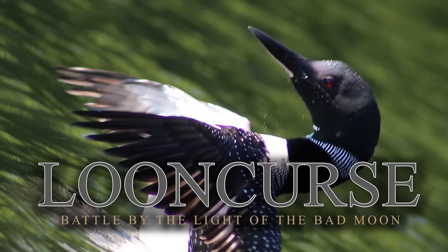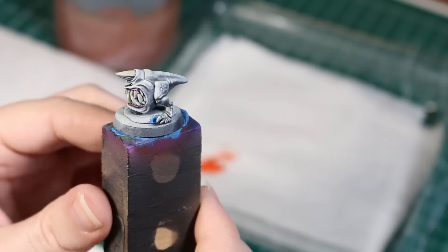Today I'm using a squig from a squig herder set — I got it in Loon Curse, from Age of Sigmar, Warhammer. So this will also double as a how-I-paint-my-squigs guide if you ever wanted to know how I do that. All right, let's get started.